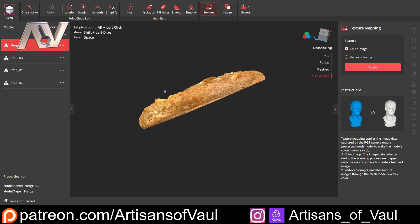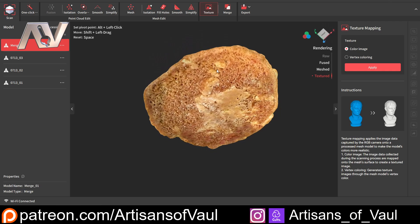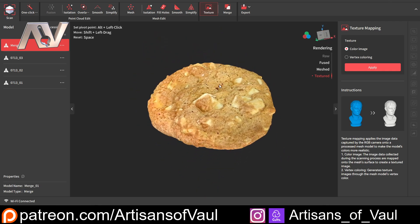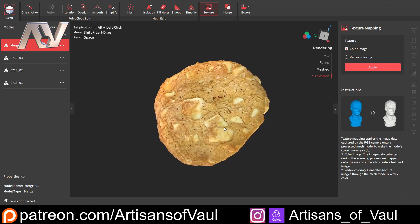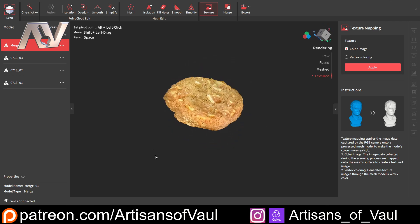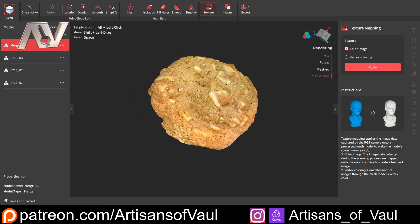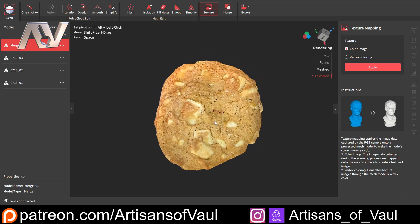We can see now that we've got this perfect cookie. Those lines that were on the back before are pretty much gone, and we've got everything. It's just a 3D photograph at this point. If this is something you wanted to put on a website — like if you had something you were selling and you wanted people to be able to navigate around and look at what it looks like — I don't think you're going to get better than that. Hopefully that's given you a good example of the results you can get and the workflow I would use when using the RevoScan software.